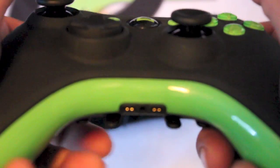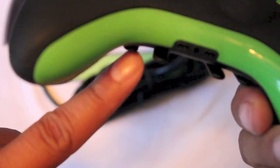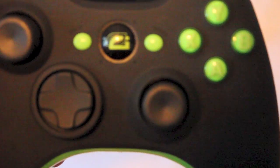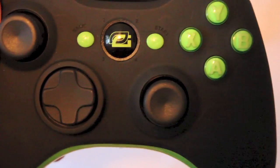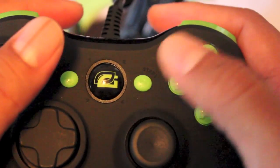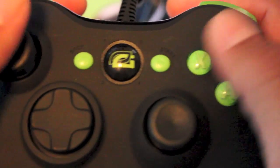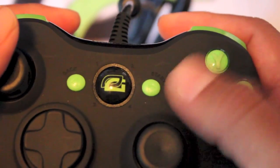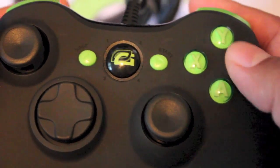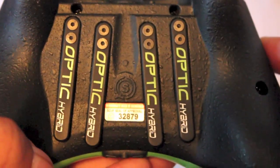Originally the only paddles I had were jump on the back right here and crouch right here, because those are the two functions used the most when playing. X and Y are typically reload and cancel reload or swap guns — I didn't have those originally because we don't use them as much as jump and crouch.